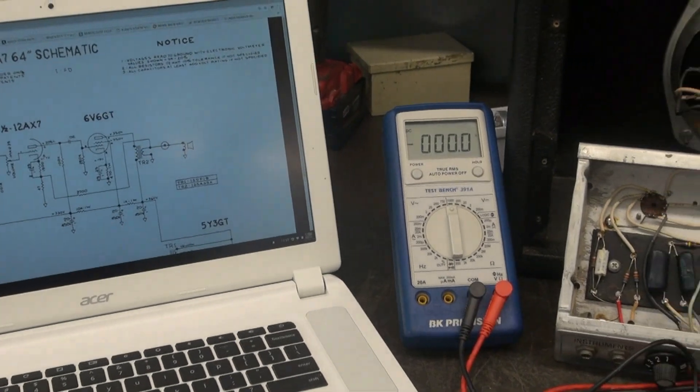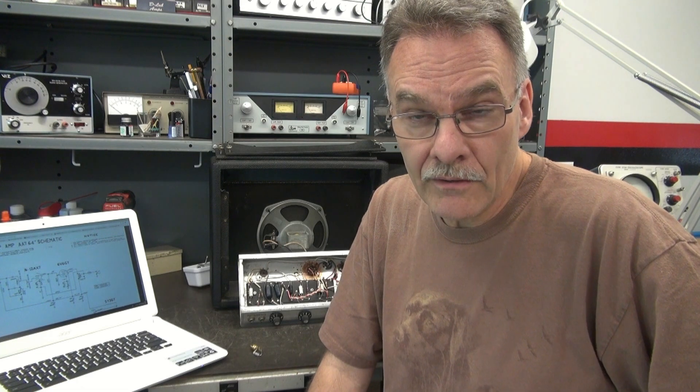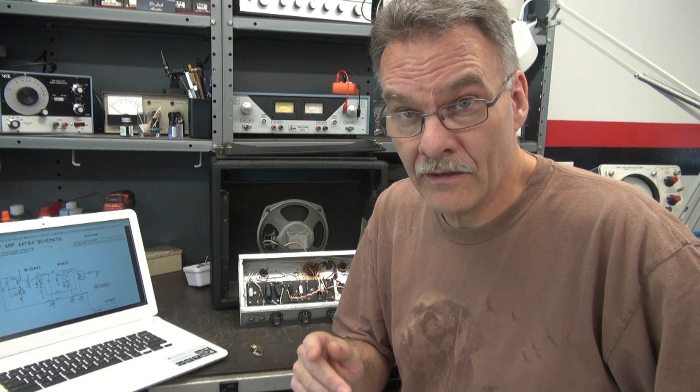Let me show you some basic things you need to do first, and then we'll buzz out the amp. Before we get started, I need to talk about something that's very important, and it's called safety. You're working on an amplifier that has a potential of 400 to 500 volts. So if you do something wrong and come in contact with that, it can kill you.